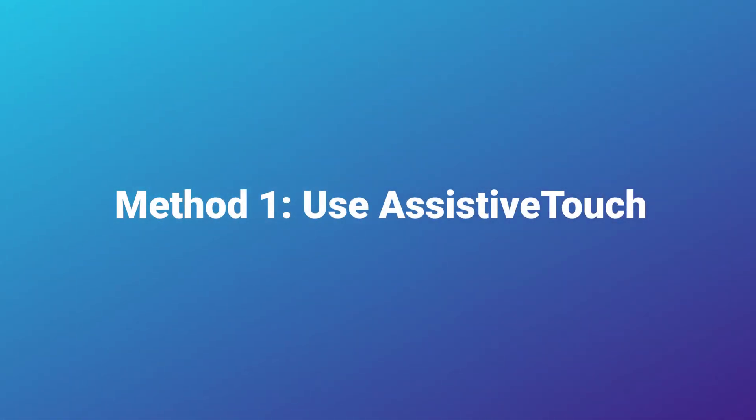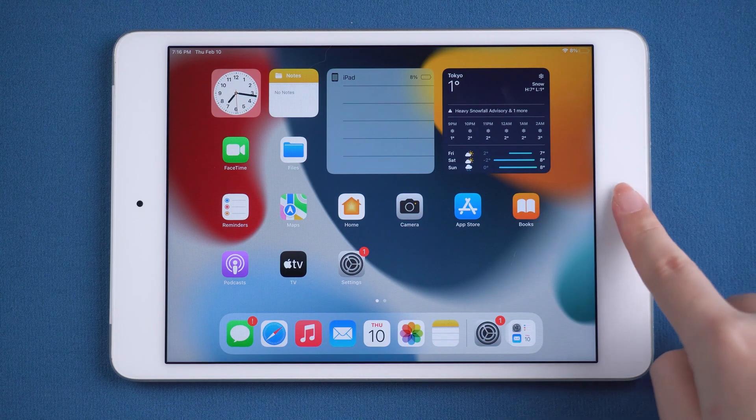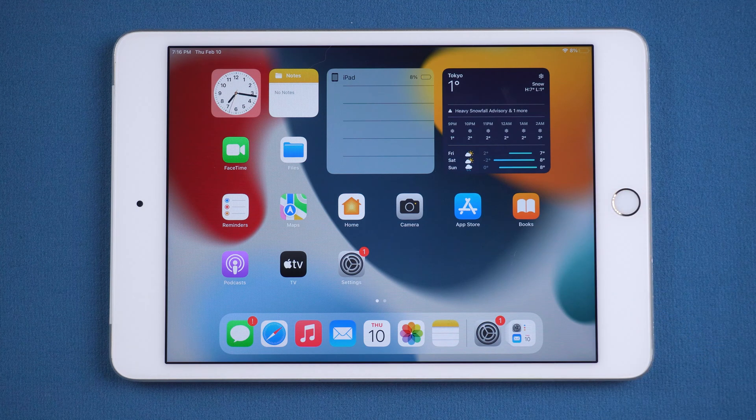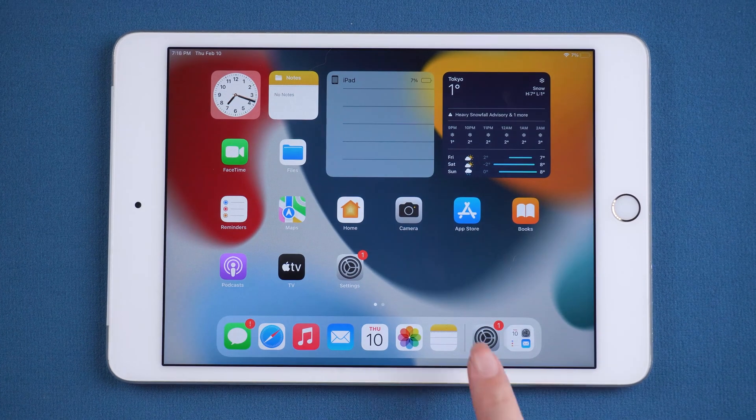Method 1: Use Assistive Touch. For many iOS users who would like to extend the life of the home and power button, this Assistive Touch feature of iOS devices may not be unfamiliar. Thus, we can also use it to restart iPad without the power button.